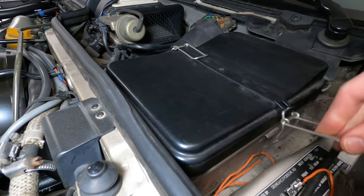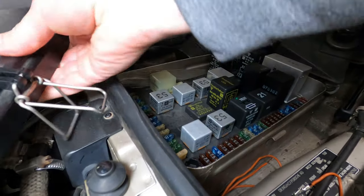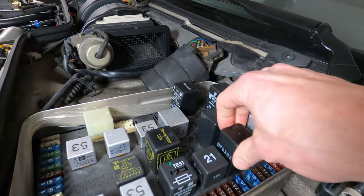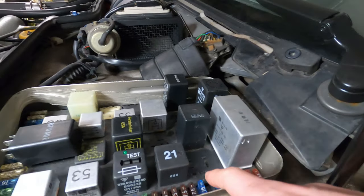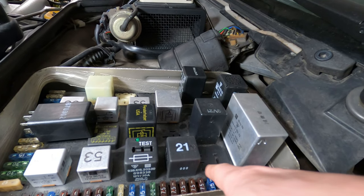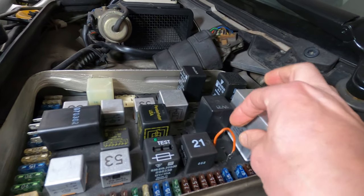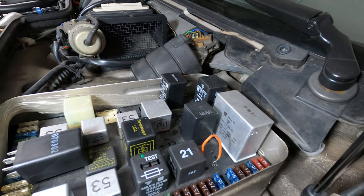To test operation of the fuel pump or pressurize the system and check for leaks, access the fuse panel and pull out the DME fuel pump relay at position G2 in the fuse box. Then apply a jumper to connections 30 and 87B — 30 is 12 volts from the battery and 87B is the connection for the fuel pump. Run the fuel pump for about 15 to 20 seconds to clear all the air out of the system, pressurize it with gas, and then inspect for any leaks at any of the connections.